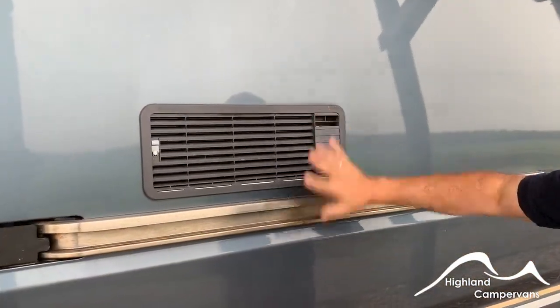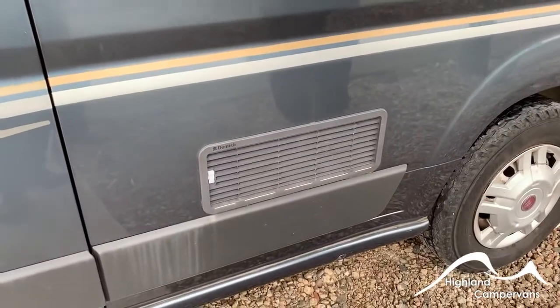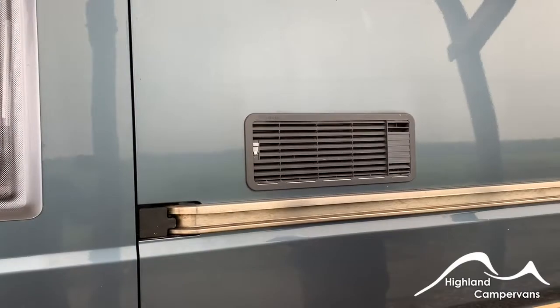Behind the sliding door you have your fridge ventilation. Don't be surprised on warmer days if, when the sliding door is open, you hear a fan — it's just to improve the circulation whilst the door is open.